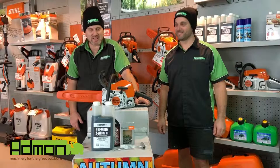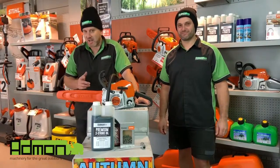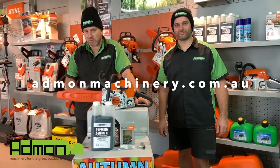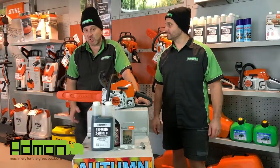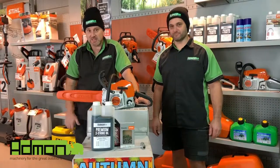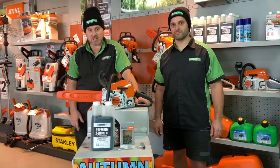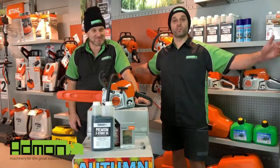So there you go — some great hints and tips to get you through autumn and winter. Head over to our website at www.admonmachinery.com.au where you can look at great accessories and the full range of chainsaws. You can also subscribe to our newsletter and our loyalty program called Green Thumb, where you'll have access to VIP nights, great discounts, and access to our partners. Until then, enjoy the great outdoors.